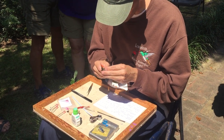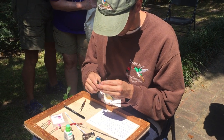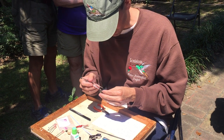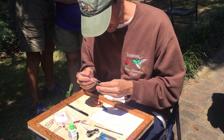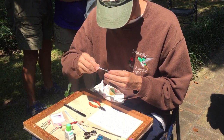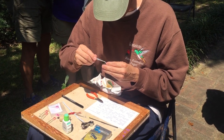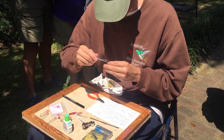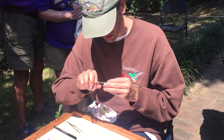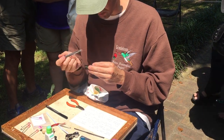Why do you put a band on it? I want to know that all the information from this one individual is not duplicated — where this bird was caught, when it was caught, how its health was, and other things about its biology. If I catch this bird without a band, I could catch him five times today and think I've caught five different birds. Now I'll know who he is, and his information is only for him — one bird.